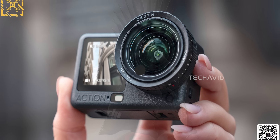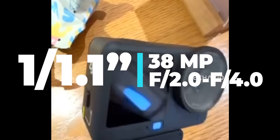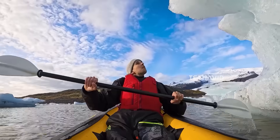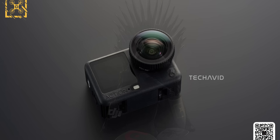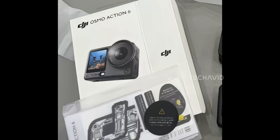Speaking of specs, here's what the Action 6 is packing. It's running a larger 1/1.1-inch 38-megapixel CMOS sensor paired with a variable aperture lens that shifts between f/2 and f/4, giving you more control over exposure and depth. For video, you're getting 4K up to 120fps and 1080p up to 240fps, backed by Rocksteady 3.0 Plus and Horizon Steady for stabilization. The camera is also rated for 20 meters of waterproofing without any housing, and despite all the new modular lens possibilities, it still comes in at a manageable 149 grams. That bigger sensor alone is a huge jump from the Action 5 Pro, and with the variable aperture plus this whole new lens ecosystem, the camera feels more creator-focused than anything DJI has done before in the action cam lineup.